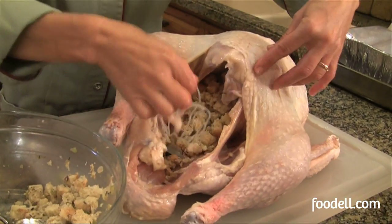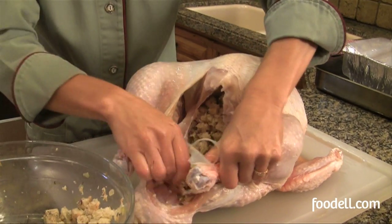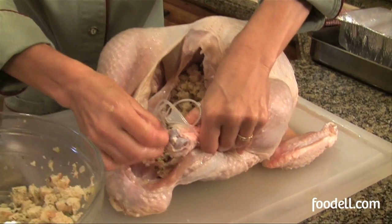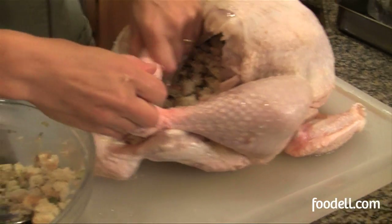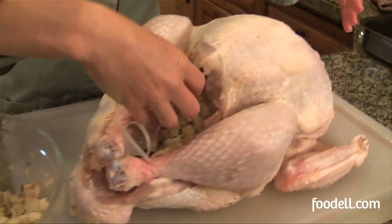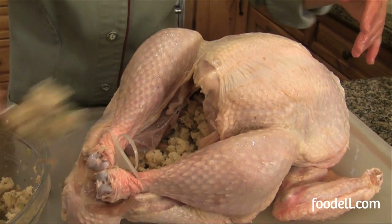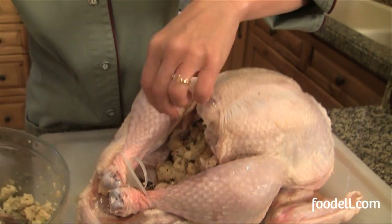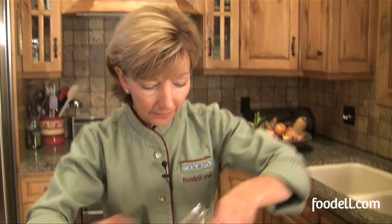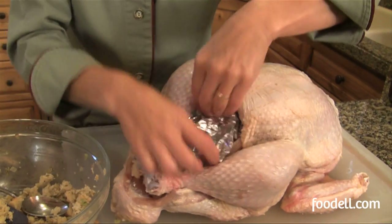I'm going to use my trusser mechanism to get my legs back in place for roasting — it keeps it nice and tidy, helps keep the stuffing in, and helps the turkey roast a little more evenly. I still have a big gaping hole here, so maybe I'll add just a little more stuffing. What I like to do is cover this up with a little bit of aluminum foil so the stuffing doesn't get dried out. We're just going to cover the cavity just like that.